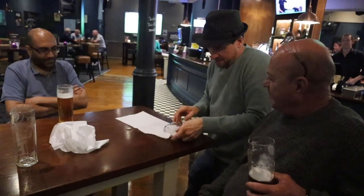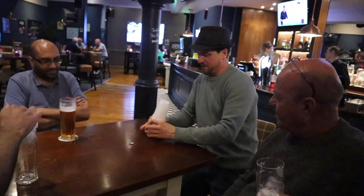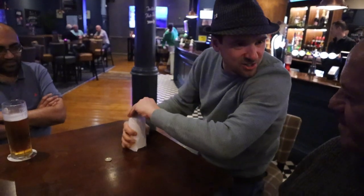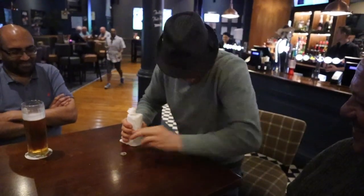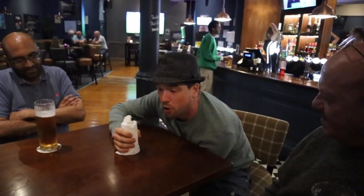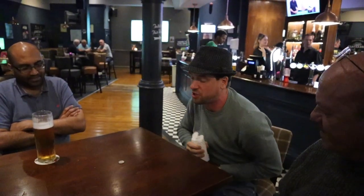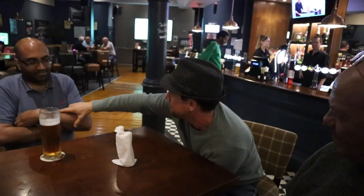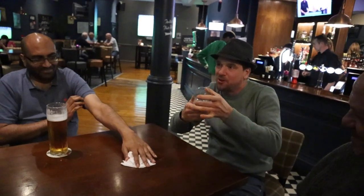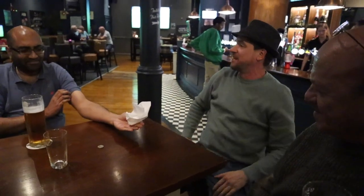So, we'll wrap the glass in the napkin like this. Ready? Twist it round like that. Reminds me of last night — different evening. Right, okay. So I'm going to make that coin pass through the table. Watch. Would you give me a hand? Watch. One, two, three — just like that. The glass passes through the table, but the coin is completely unharmed.